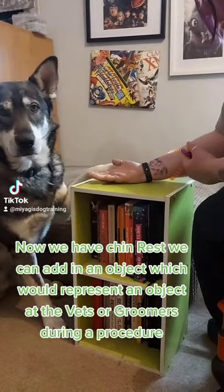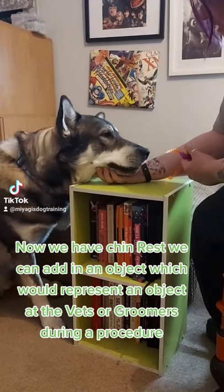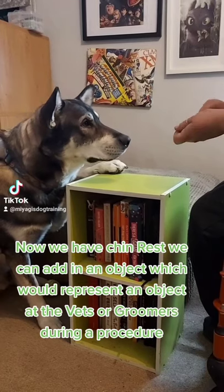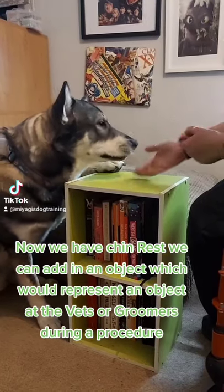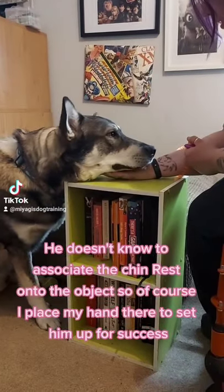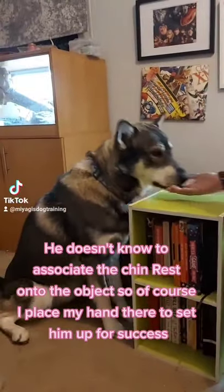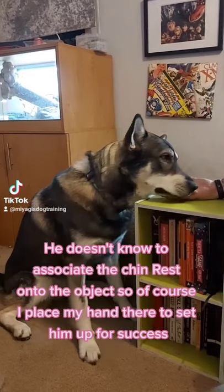Now we have the chin rest, we can add in an object which would represent an object at the vets or groomers during a procedure. He doesn't know to associate the chin rest onto the object, so of course I place my hand there to set him up for success.